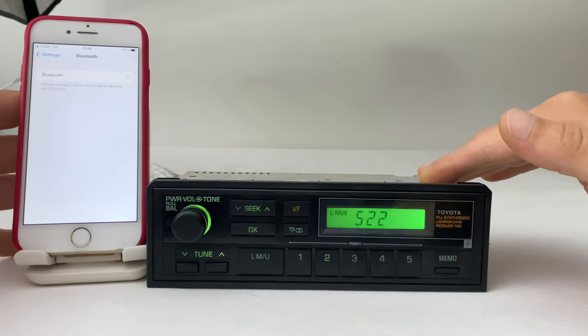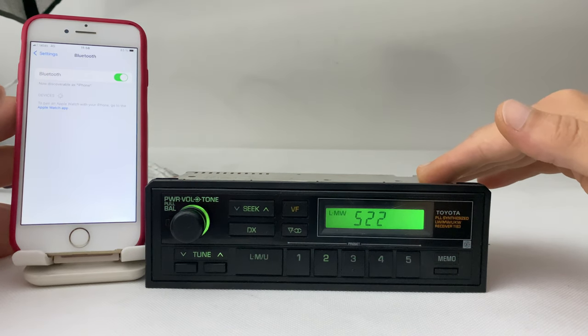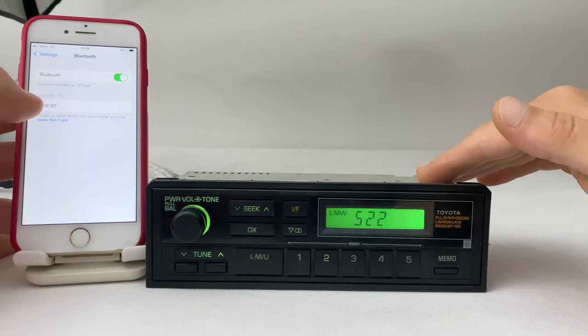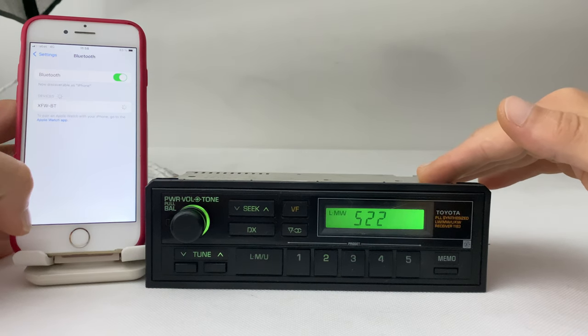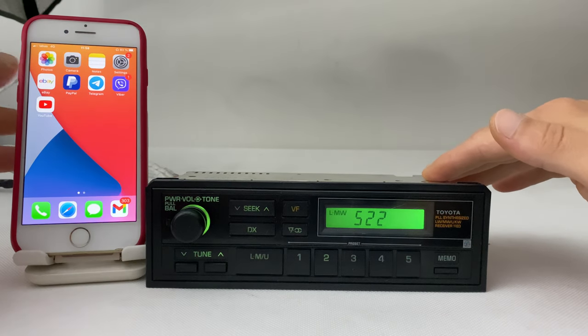Turn on the Bluetooth on your phone, wait a few seconds, and here it is — simply connected. That's it, Bluetooth is now connected.